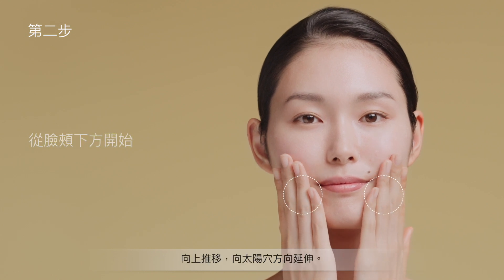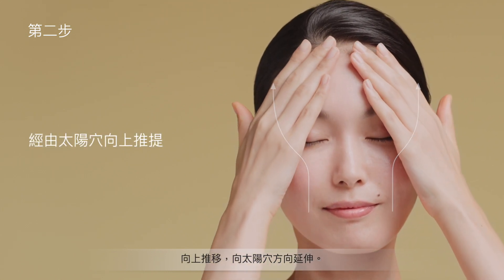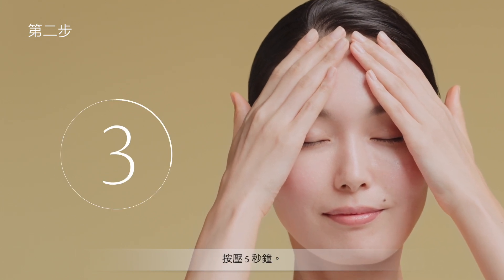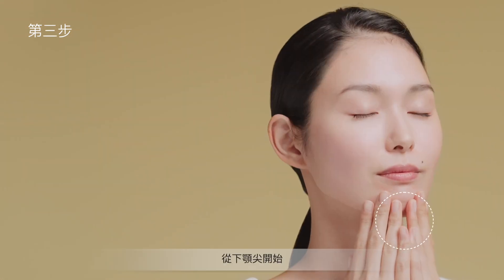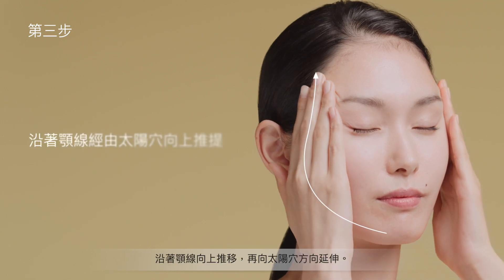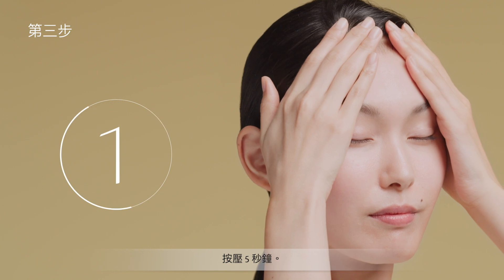From the bottom of the cheeks, push upward past the temples. From the tip of the chin, firmly glide fingers upward along the facial outline, then past the temples. Hold for 5 seconds.